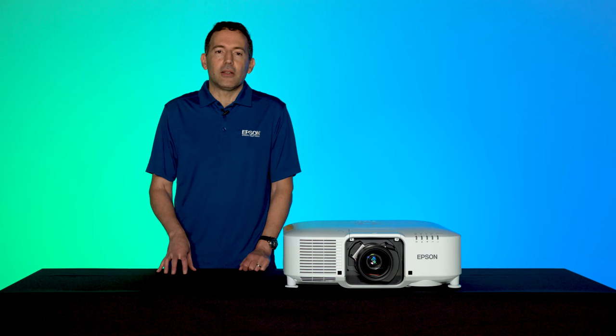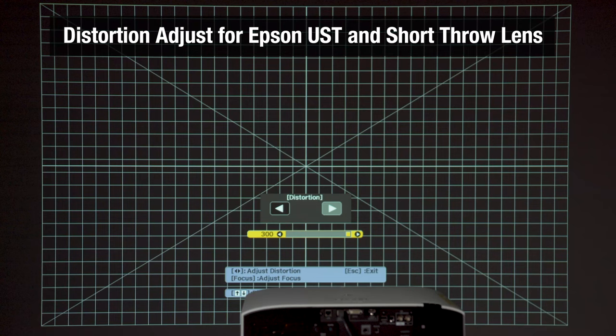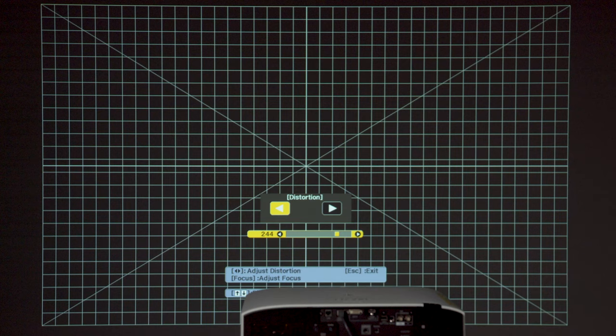Use the crosshatch pattern to dial in focus. If you are using an ultra short throw lens, you'll notice an option called Distortion that allows you to further tune in the focus. Best to use the standard test pattern for that.